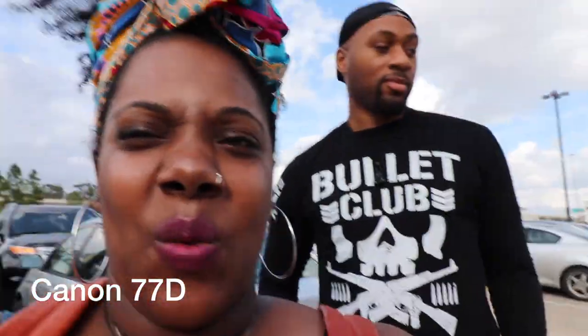Both cameras have phase detection autofocus, so if my face moves it should stay in focus. I'll insert some footage here — this is what the 77D looks like when I take it out and vlog. When I vlog with it I use the 10-18mm EFS lens, which is for crop sensor cameras and also has in-body stabilization. I also recently did a vlog with the Canon M50 to test it out as a vlogging setup with the kit lens — here's some footage of that.